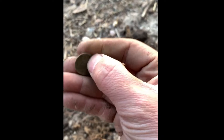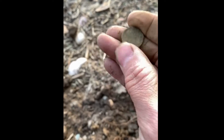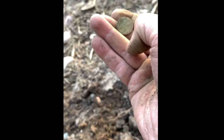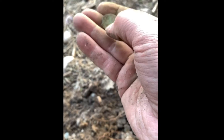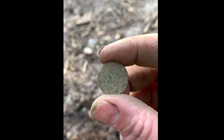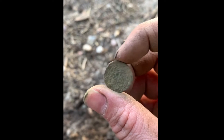I'll cut the music here and keep going, hopefully find something good. Let me at least see if it's a wheat penny — use the fingernail. You want to go that way, not this way, so you don't get dirt underneath the nail — otherwise the wife gets mad at you!